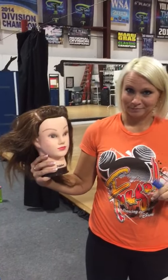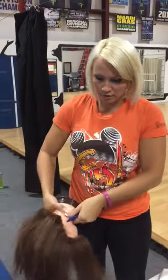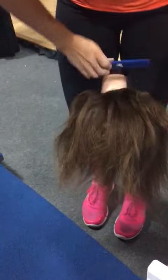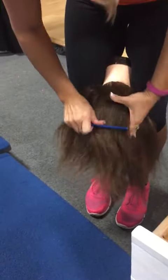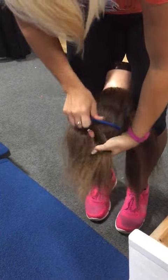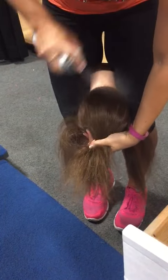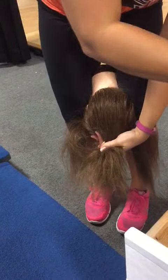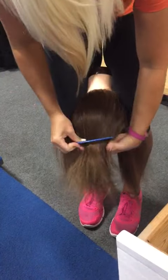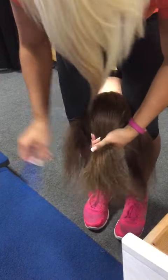Part 2: The Pony. You are going to ask your daughter to bend over, flip all of her hair, then you are going to brush it all up. Have a little spray handy. Comb and spray, comb and spray.